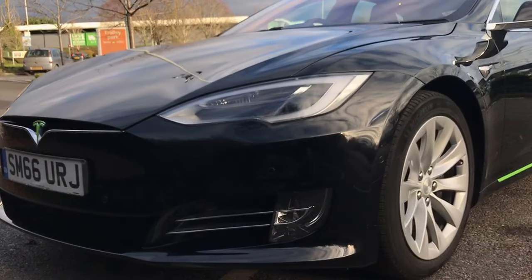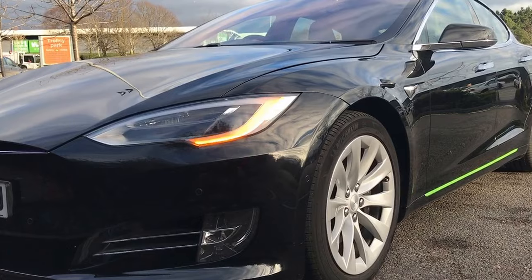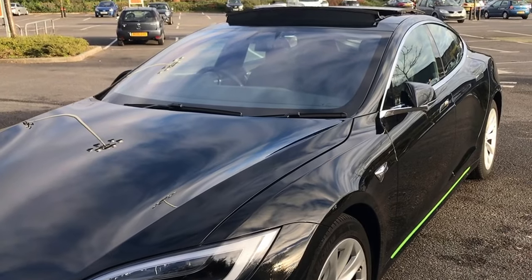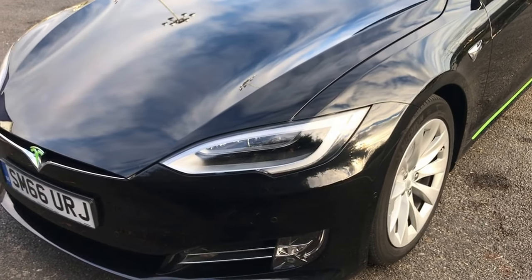Thanks so much again for watching. If you do have any questions — we understand that Teslas are a bit of a minefield — please be encouraged to pick up the phone and ask anything you'd like to know. If you'd like to arrange a viewing by appointment, we'd love to come and meet you and show you around the car personally. Thanks very much.